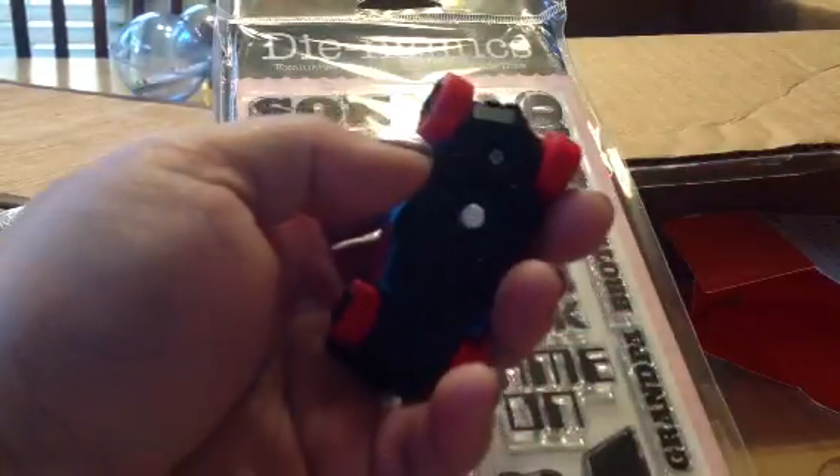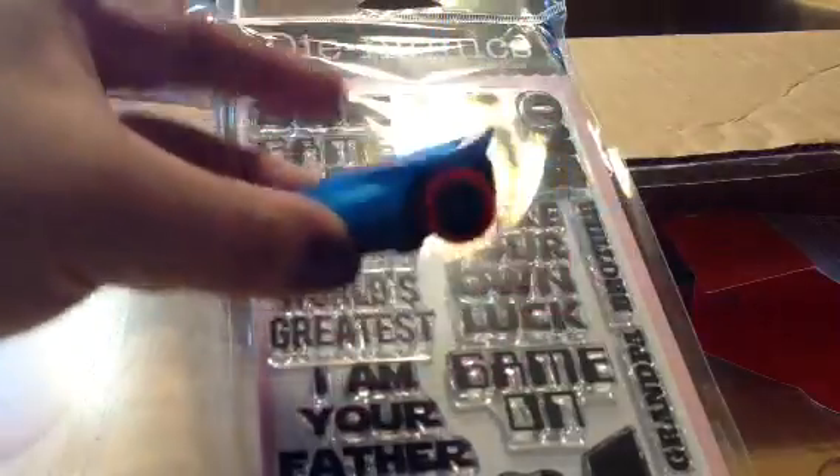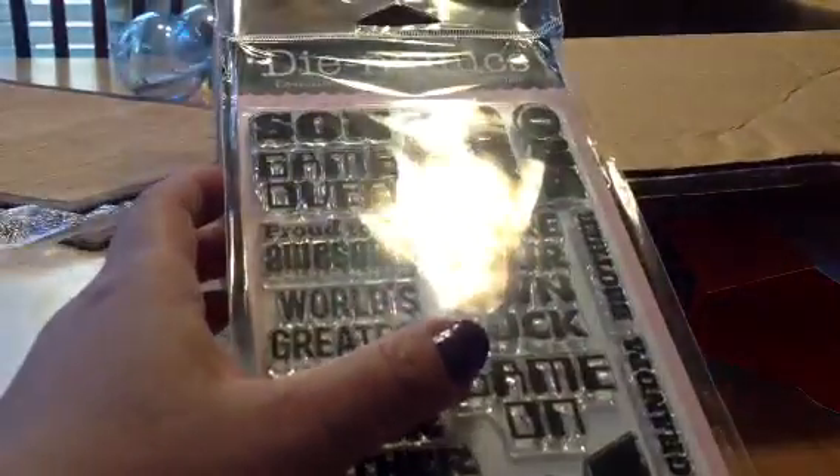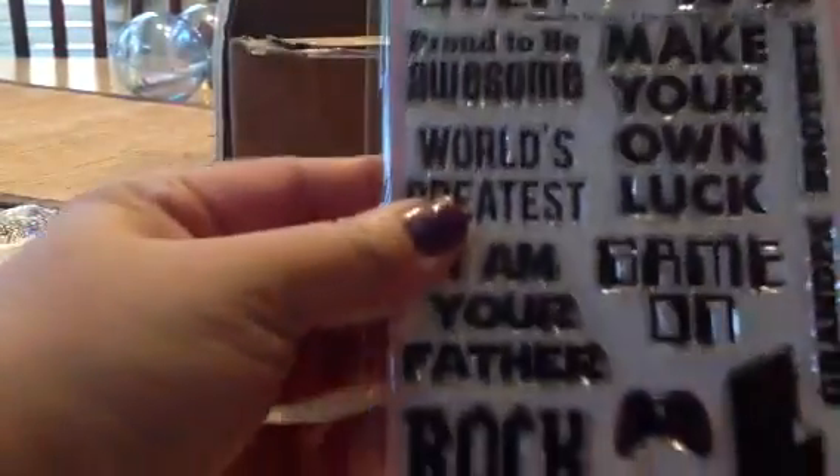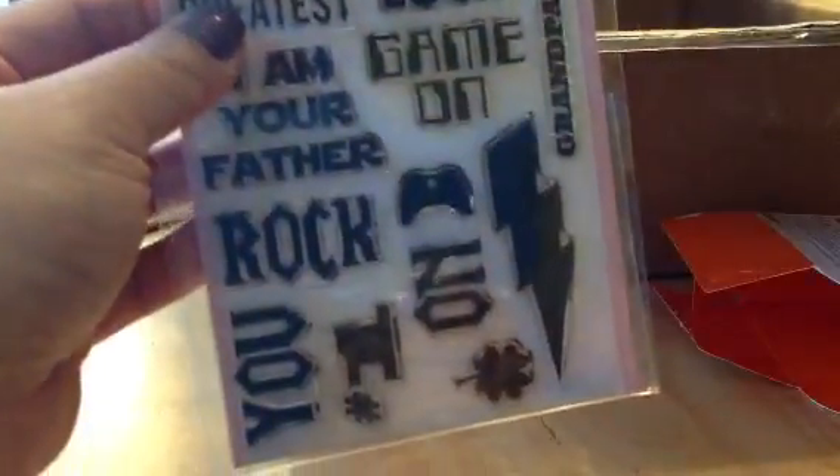And I think it's like a stylus for your iPad — like you can track it on the iPad. Super cool. Thank you, Miss Vicki. And so I love this stamp set. And this.